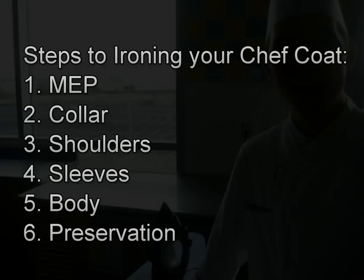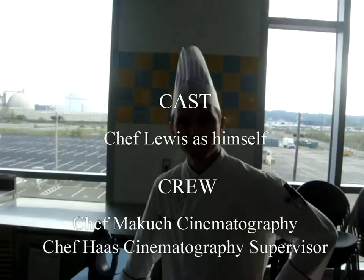I'd like to thank Chef McCooch for recording this video and the excellent angle shots.